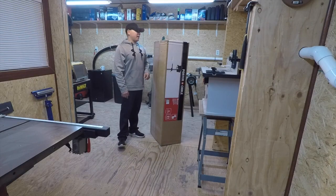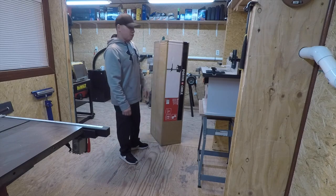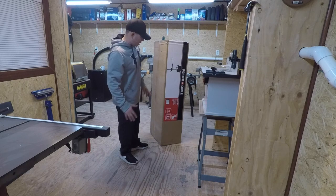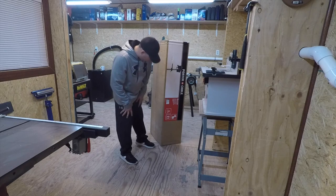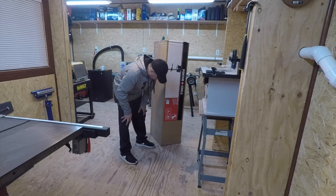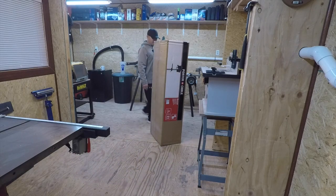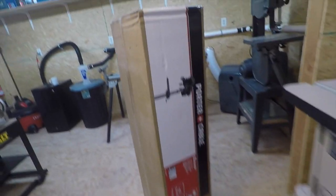How's it going everybody, welcome back. Today's pretty exciting — I picked myself up a Porter Cable floor drill press and we're going to put it together today. No idea how long it's going to take. I've never put one of these together before. I believe the model on this is PCB 660DP, so we are going to put this thing together. Let's have some fun.